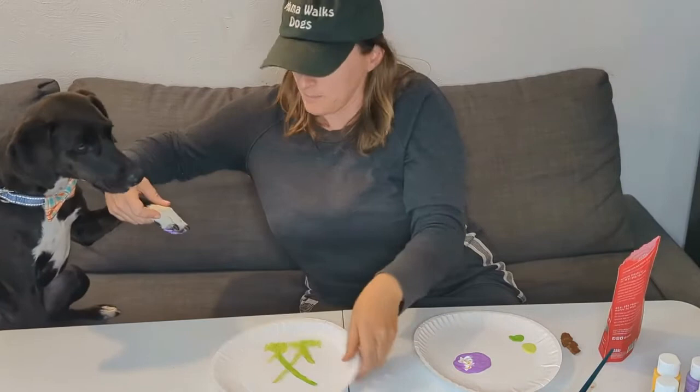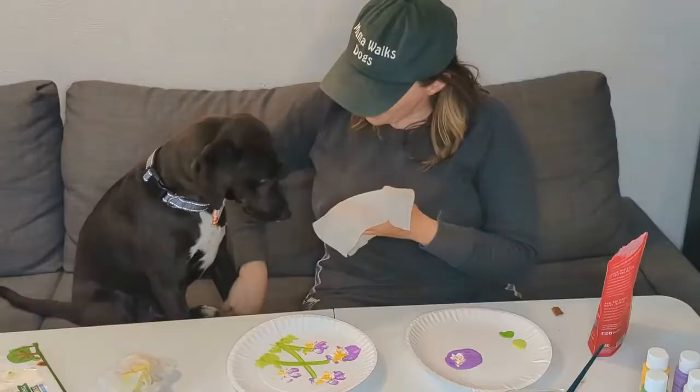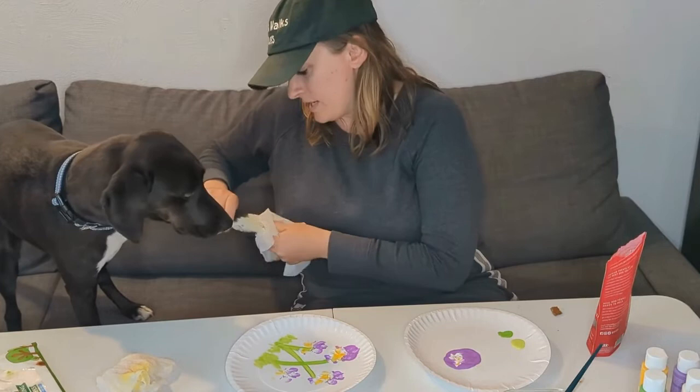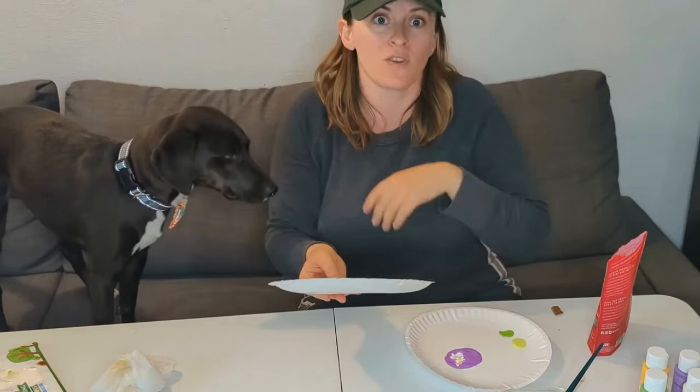Alright, let's get his paw cleaned up here. Good boy. So now that we've got his little paw cleaned — check out the beautiful art he made! We used multiple different colors. Once it dries, you can touch up and do whatever tiny refinements you'd like to do. But that's the project!